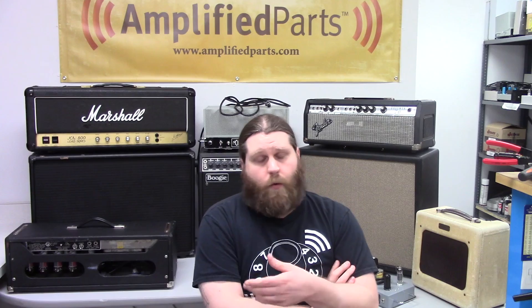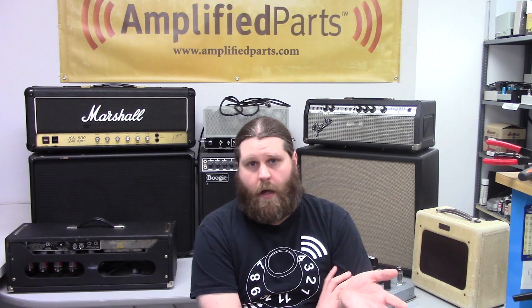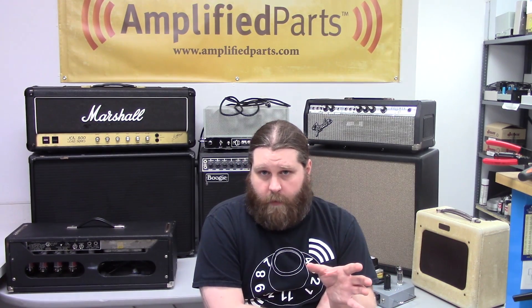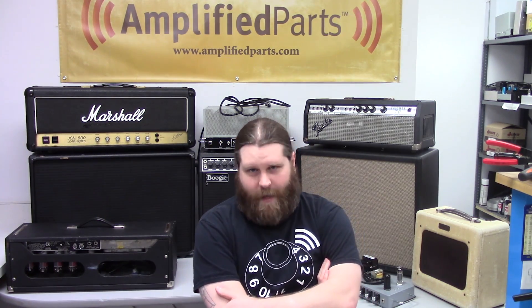That's it for this video. Armed with this one and all the other videos we've done relating to this subject, you should be able to choose the speaker that's just right for you with no issues. If you have any other questions, leave a comment below or reach out to us through AmplifiedParts.com — we'd be glad to answer. Be sure to subscribe to our YouTube channel because we're always putting up new videos. You can also find us on Twitter, Tumblr, and Facebook. Thanks.